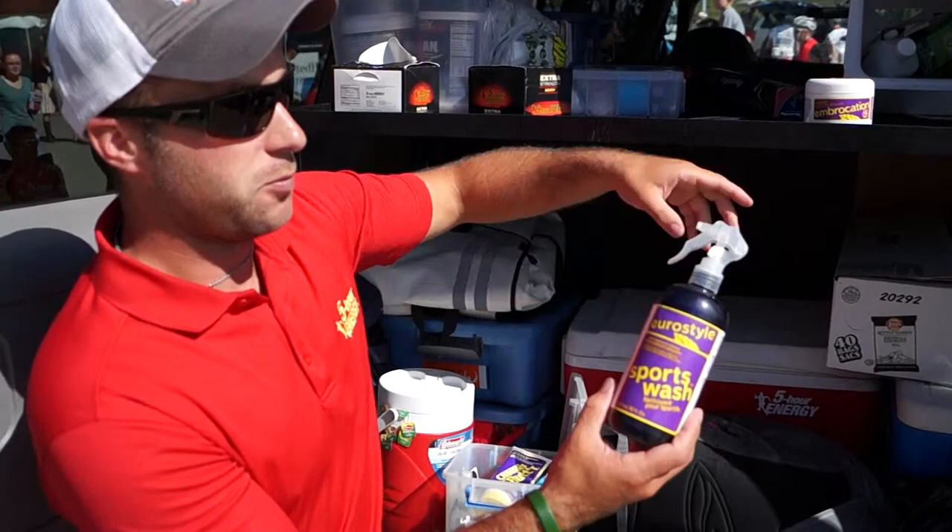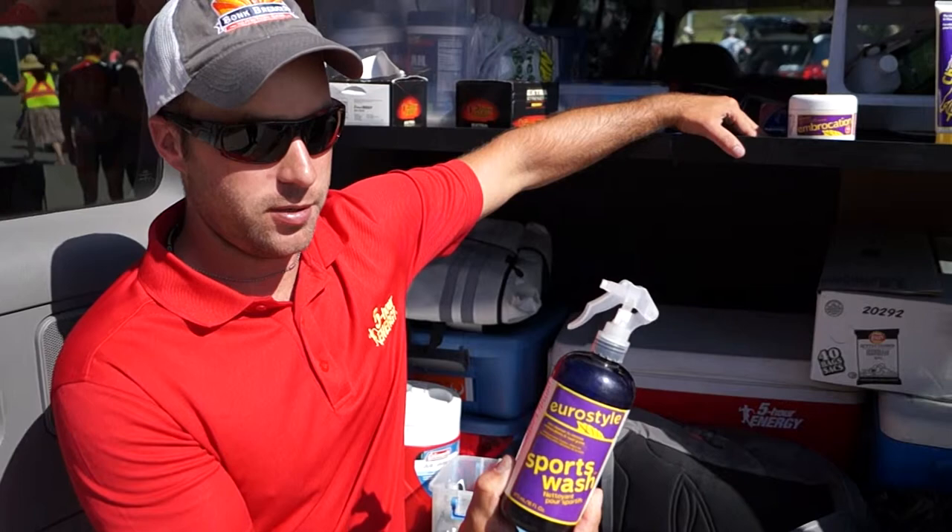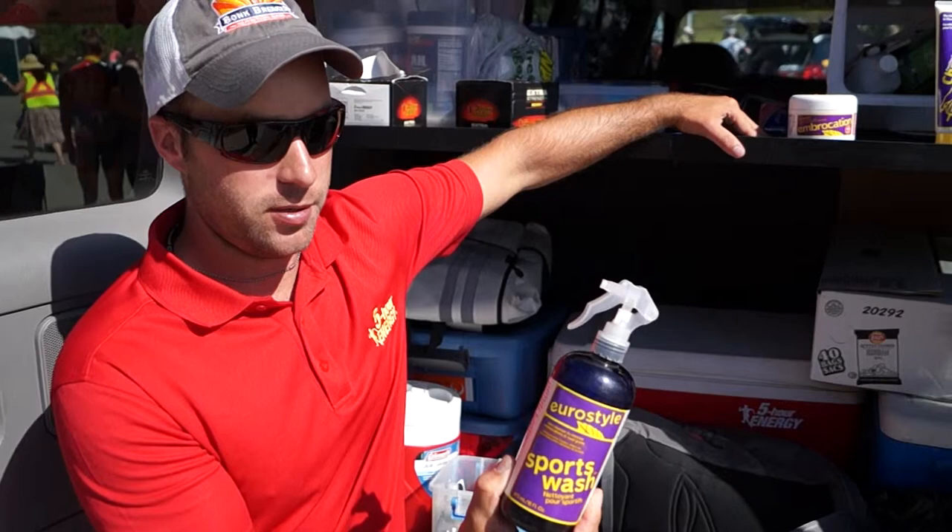Then once the guys are done, we'll use the sports wash here. It'll just help remove the embrocation off their body. It'll also remove dirt and grime, things like that. It's really effective after a race — just use that, get cleaned up, at least enough to get home before we can get a shower. So those are the Shammy Butter line of products that we use here with 5-Hour Energy, presented by Kenda Procycling Team.